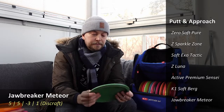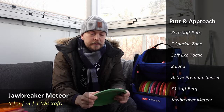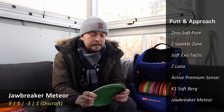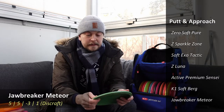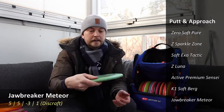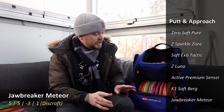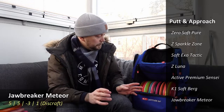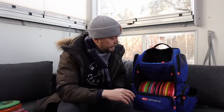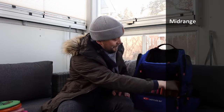Then I have a Disctone Tour Series Jawbreaker Meteor, which is very understable. I don't really use it a lot with regular backhands or forehands — this is mostly for jump putting and situations where I want it to glide a little bit more than my putter would. It's a very niche use, but let's get into the mid-ranges.